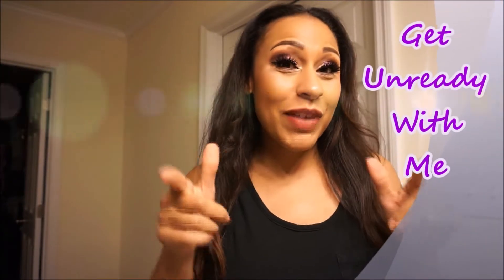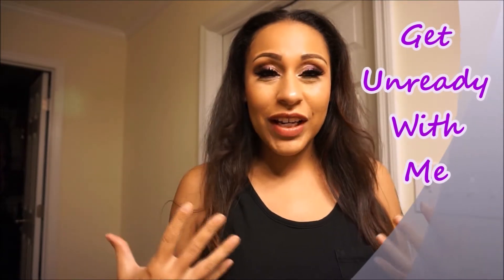Hello everyone and welcome back to my channel. Today is going to be a get unready with me video. I'm going to be taking all this off. I did a get ready with me and did this makeup look today, and it's now kind of late and I'm ready to take it off. So let's jump right in.